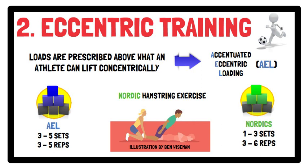It should be noted that the intensity, volume, and frequency of eccentric training needs to be considered in relation to the planned concentric training and vice versa, as well as the player's experience with this type of training.